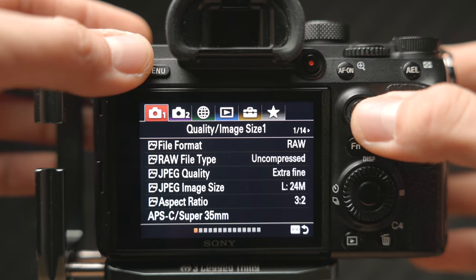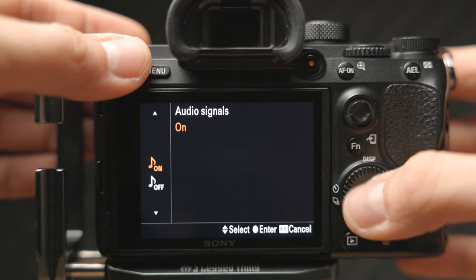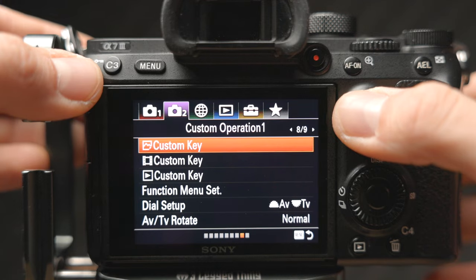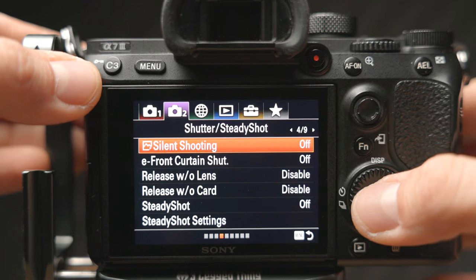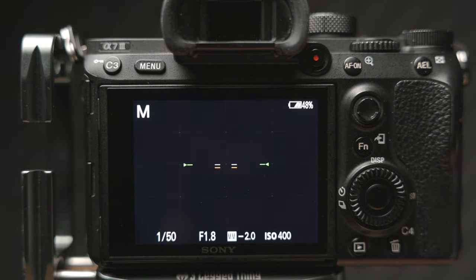I want to show you a very simple setting that I personally think everyone should change. If you're ever photographing around other people or shooting wildlife, it's a good idea to turn off all the beeps and noises from your A7 Mark III. Go to the Camera 2 menu, scroll to page nine of nine under Custom Operations 2, and you'll see an option for Audio Signals where you can turn off all the beeps. You can also make the camera completely silent with no sound from the shutter — find this under Camera 2 menu on page 4 of 9 under Shutter Steady Shot, and select Silent Shooting.